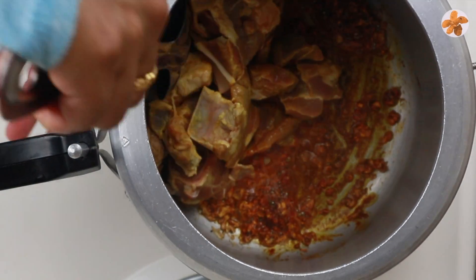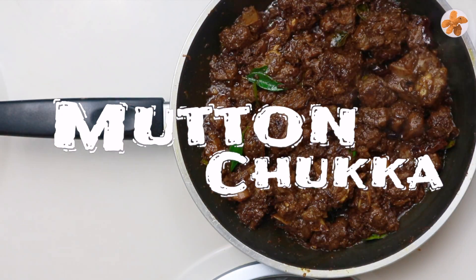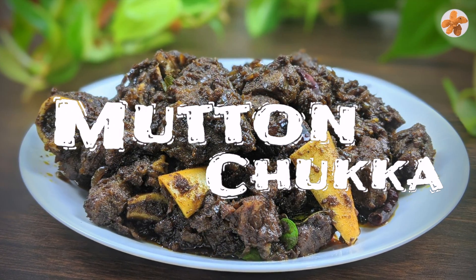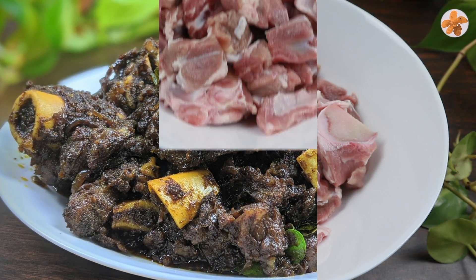If you like this channel, subscribe to this channel. If you like this video, click the bell button. I am ready for the mutton chuk.